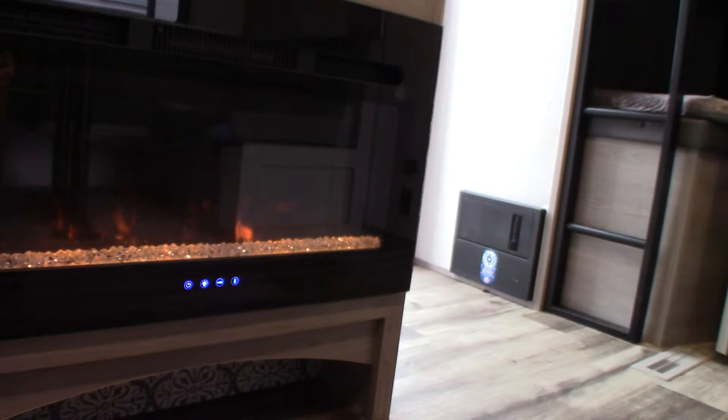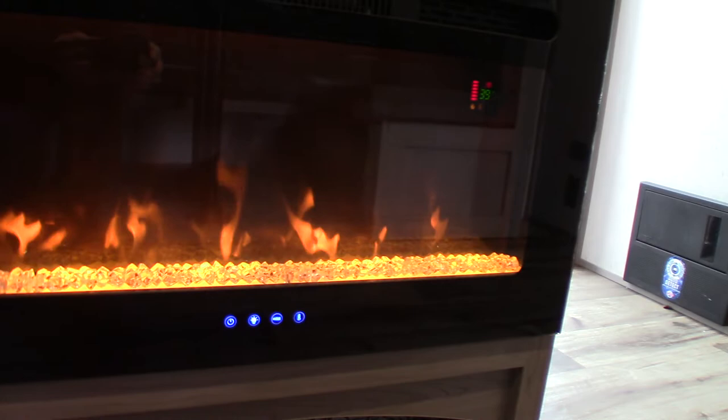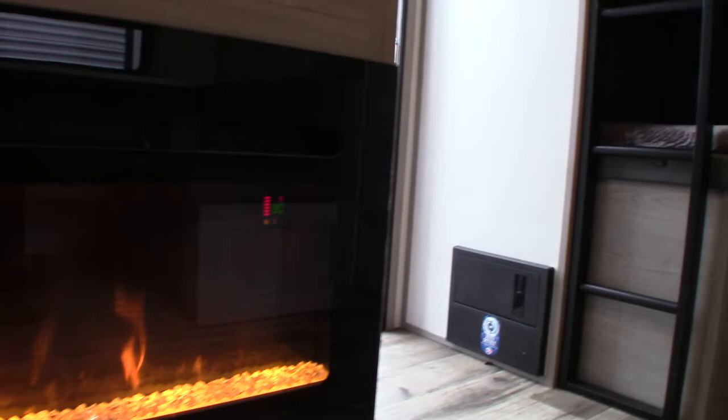This is your fireplace — it's actually a space heater. You get a remote with it. You can change the intensity of the fire, there's a timer on it, and you can set the temperature. It runs on AC power, so when you have a limited supply of LP and it's not too cold outside, you can just run this.